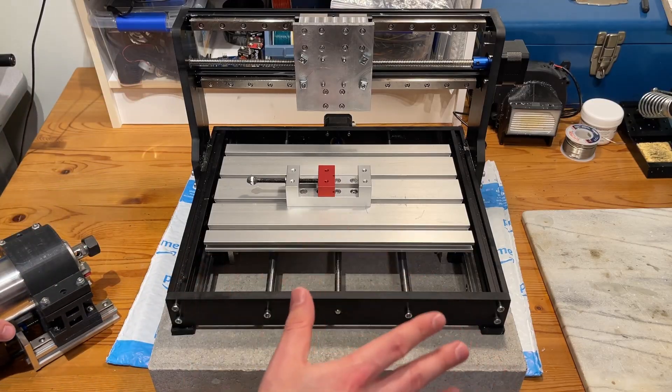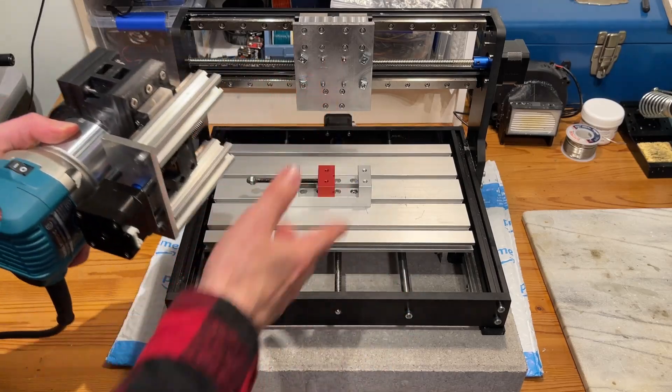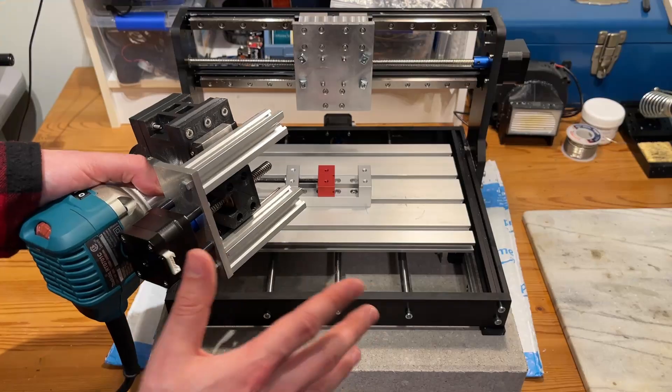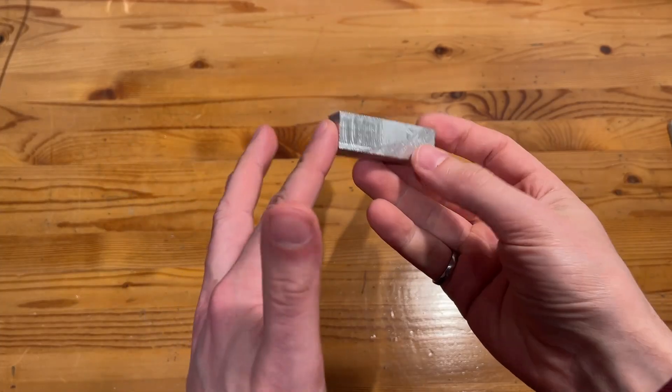With all new parts installed, the last thing to do is reinstall the z-axis gantry onto the back plate. That's done simply by taking the t-slots and notching them into the aluminum extrusions. After that we should be good to test this thing out. Assembly is done, everything is aligned, and the CNC router is safely inside its enclosure.